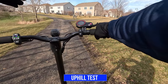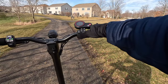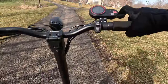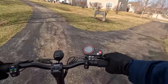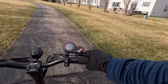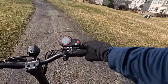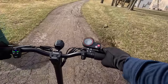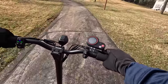Now I'm going to do an uphill test. This has a nice gradual incline. I'm going to do single motor then dual motor to see the difference. In single motor mode, gear three, you can see the acceleration is gradual. We're holding about 9 miles per hour going up the trail, now up to about 14 miles per hour.